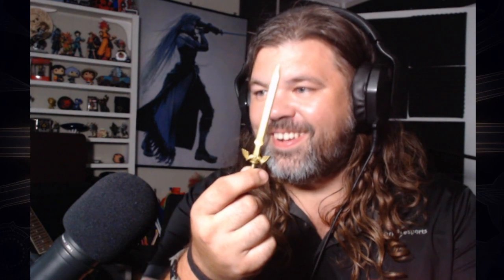We're gonna open it with the Master Sword, because that is the only thing that makes sense. It's gonna go over here.